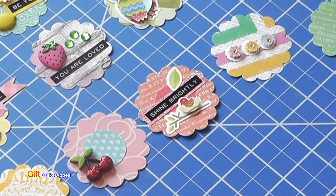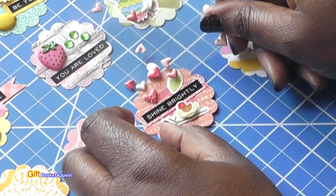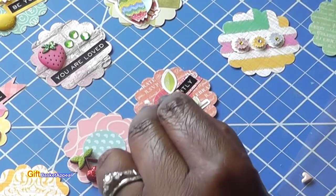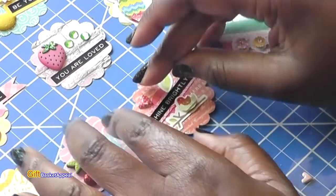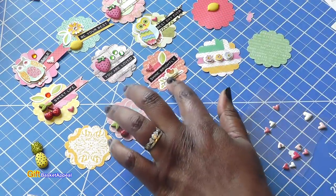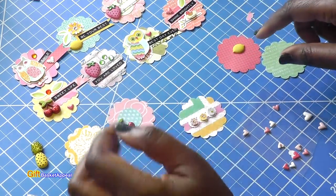I need one little something right there — maybe two little somethings. I'm liking that red polka dot. I think that would be a great addition right here. Okay, so we've got one, two — five done already. Actually, we've got seven done. Boy, time flies, isn't it?